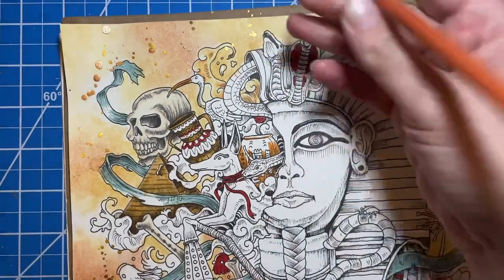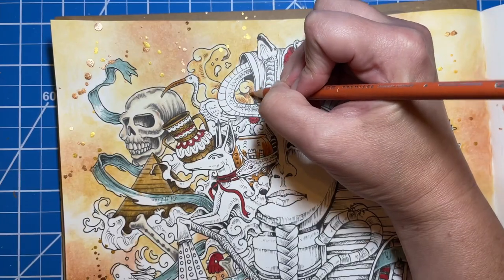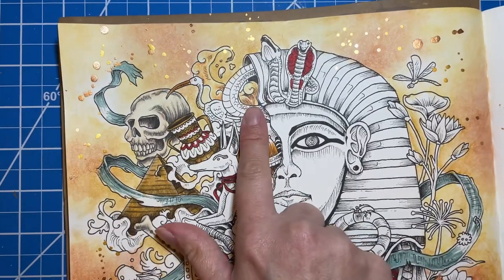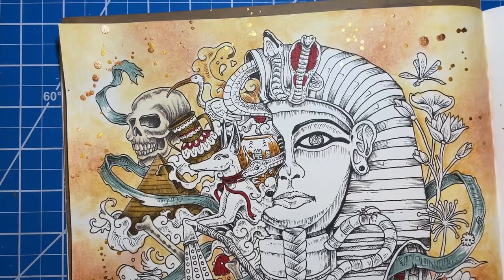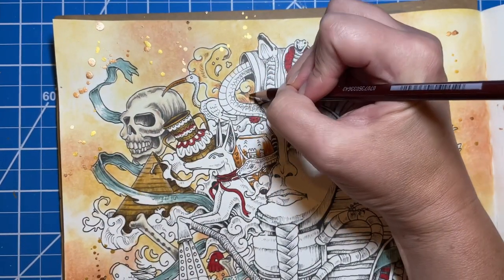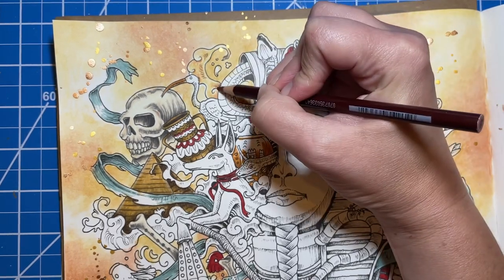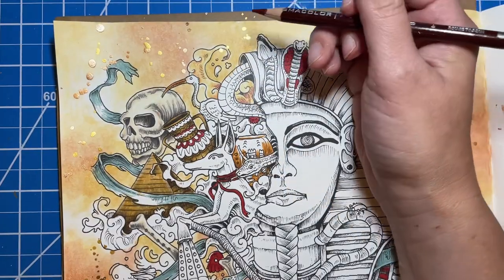I almost think I need a little bit of a darker color. Maybe on some of these I'll add in some of the Tuscan red. On areas that are going to be really, really dark, I'm going to add just a little bit of that Tuscan red, and that will really darken it up. I think that's what I'm going to do.